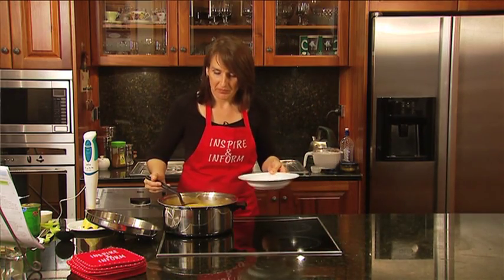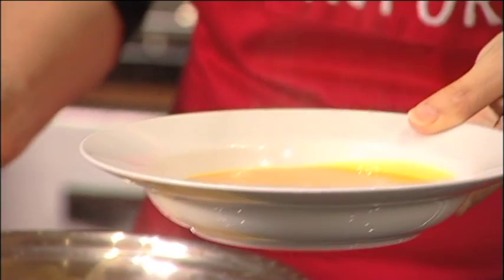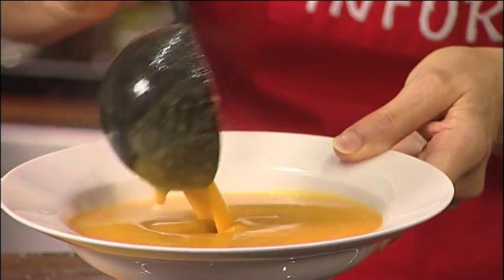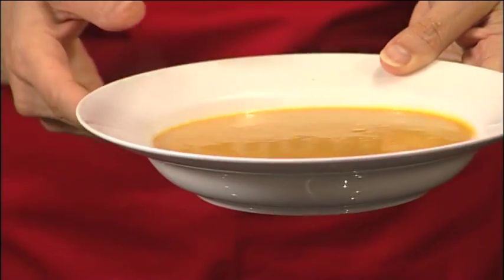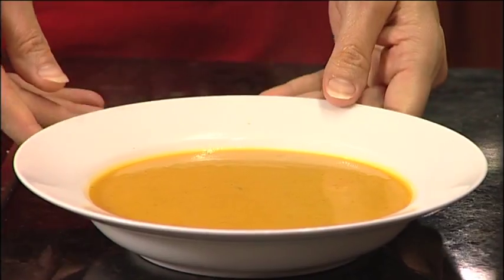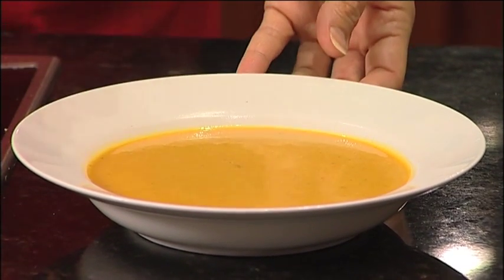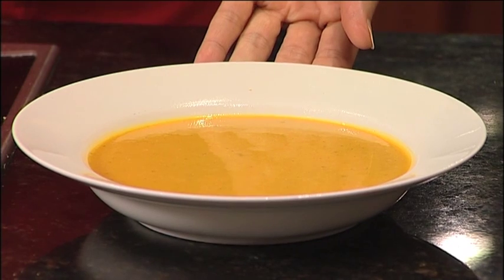Plate it up. Now this serves four, and it's your choice whether you serve more or less with it, depending on how big a bowl you like. I have only got a small bowl, so I could probably serve six or eight with what I've got in the saucepan here. That's the soup — a little bit of coriander on top to garnish, and it's all set to go. You'll be queuing for more after you've tried this one.